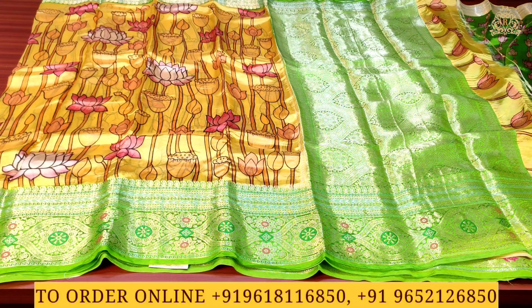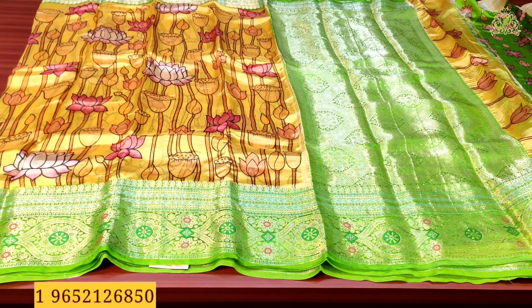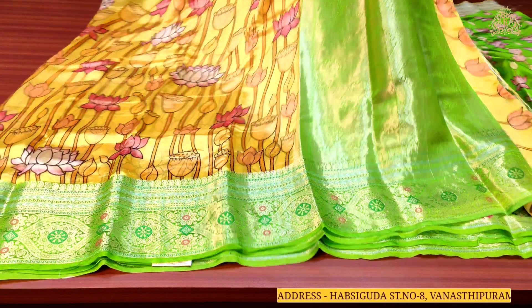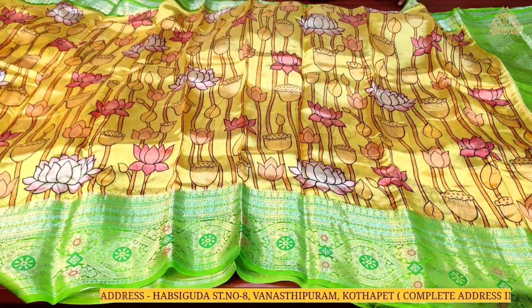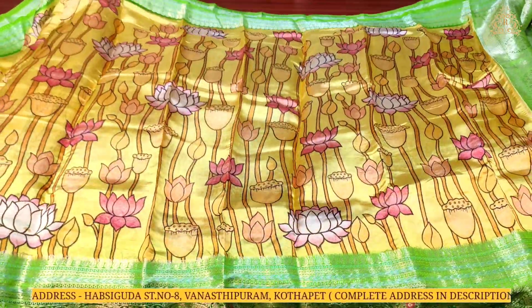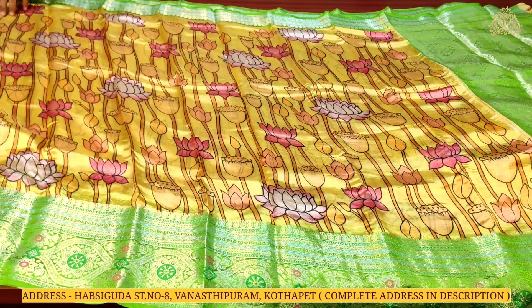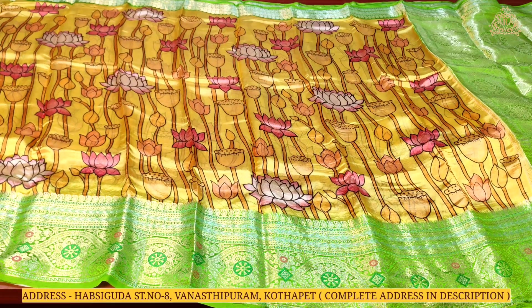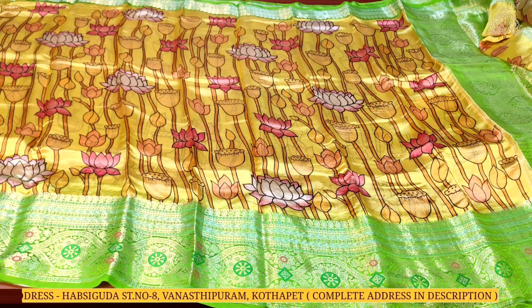On the shoulder borders you can see silver zari wing work with a full design. The sari has multi-color combination Kalamkari style big-size prints. With borders on both sides, the sari looks very grand and very rich, and is fully covered with lovely beautiful designs.